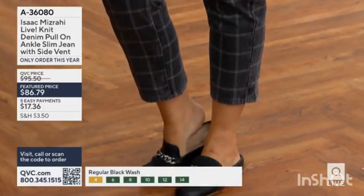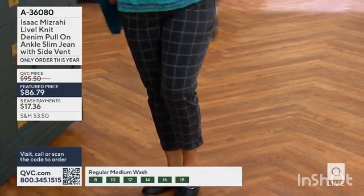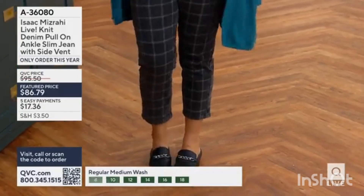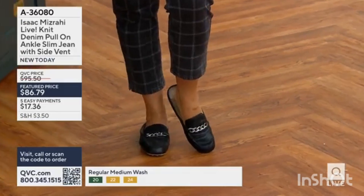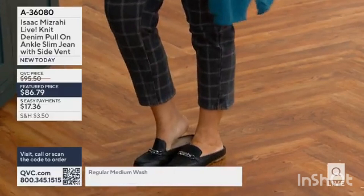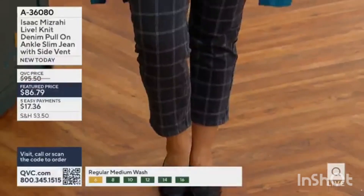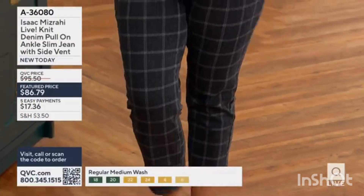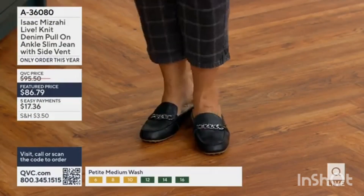I'm pulling on ankle slim jeans with a side vent — all fabric. You cannot believe how comfortable these are. It's like wearing your favorite jeans in the world, yet feeling brand new. This is the first presentation ever and these jeans are brand new today. Trust me, darling — trust the way that thing looks. Look at the open vent right there.